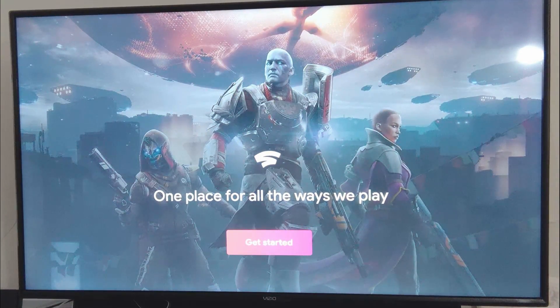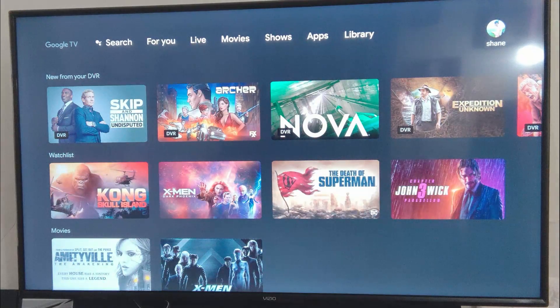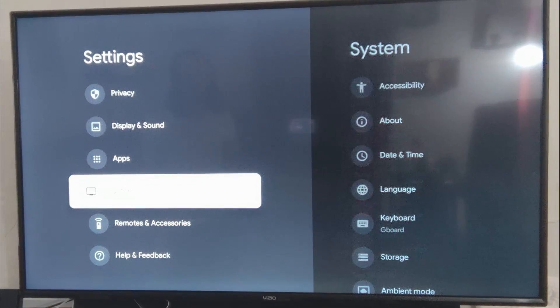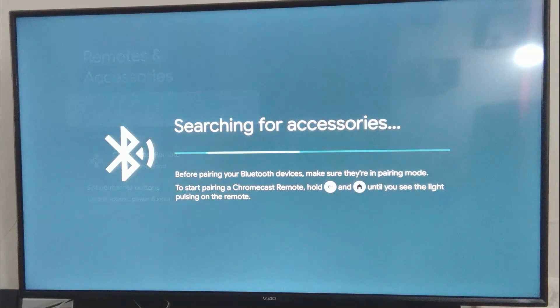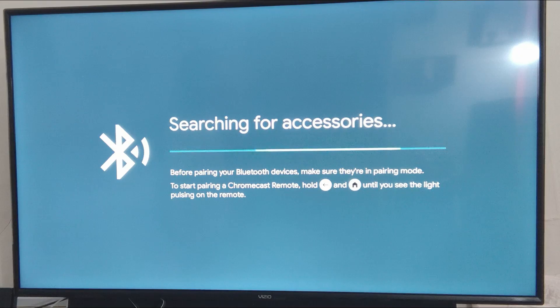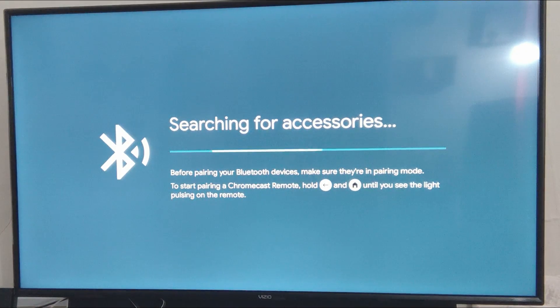Let's go ahead and open it up. I've not tried this yet, so we're going to do this together. There's no way for me to select that particular button, so let's go home and pair some controllers. Let's try first to pair an Xbox controller, and to be safe, I'm also going to pair a Bluetooth mouse in case I need to mouse down and select that option.